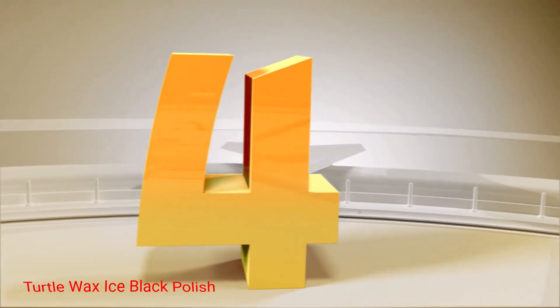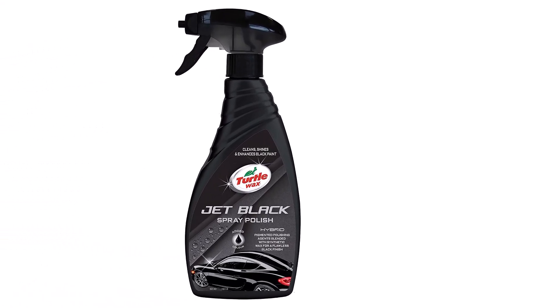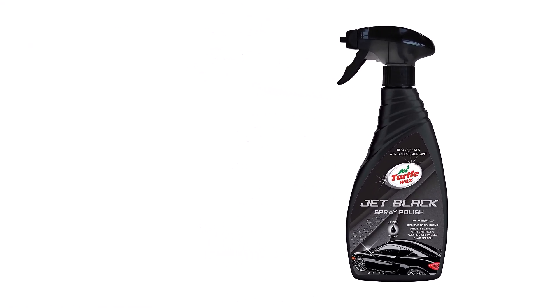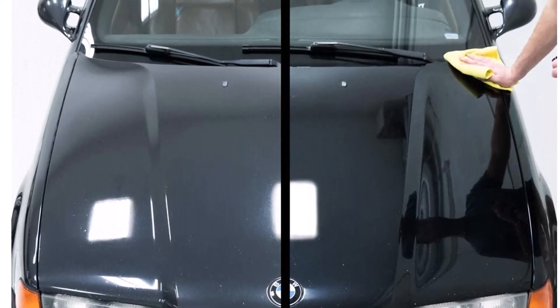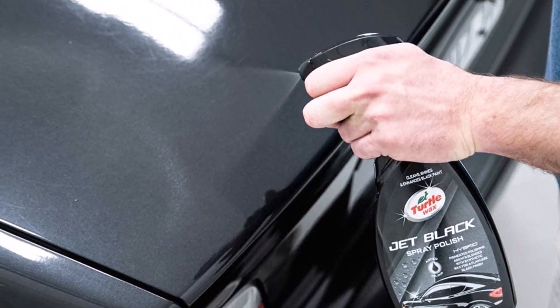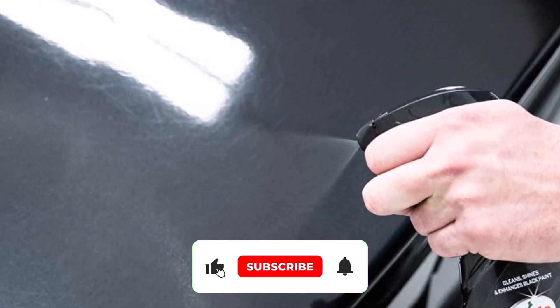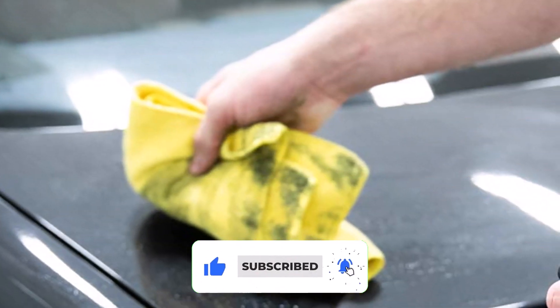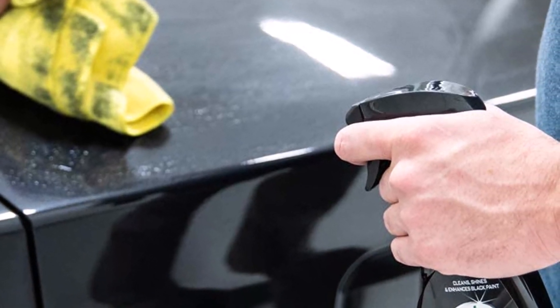Number 4: Turtle Wax Ice Black Polish. Clean, shine, and enhance the look of your car's black paint. You'll get 16 ounces of polish in a convenient spray bottle. The hybrid formula is pigmented with polishes that are blended with a synthetic wax. Use it on your car to achieve a deep, rich, and flawless black finish. Polishing agents safely remove surface-level contamination and swirl marks, and light scratches are filled for a more even finish. When applied correctly, the polish achieves maximum bonding for long-lasting protection.